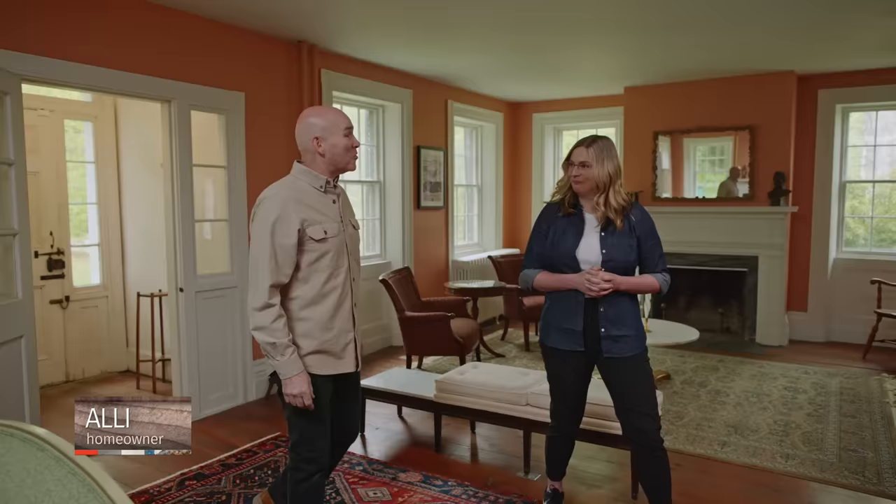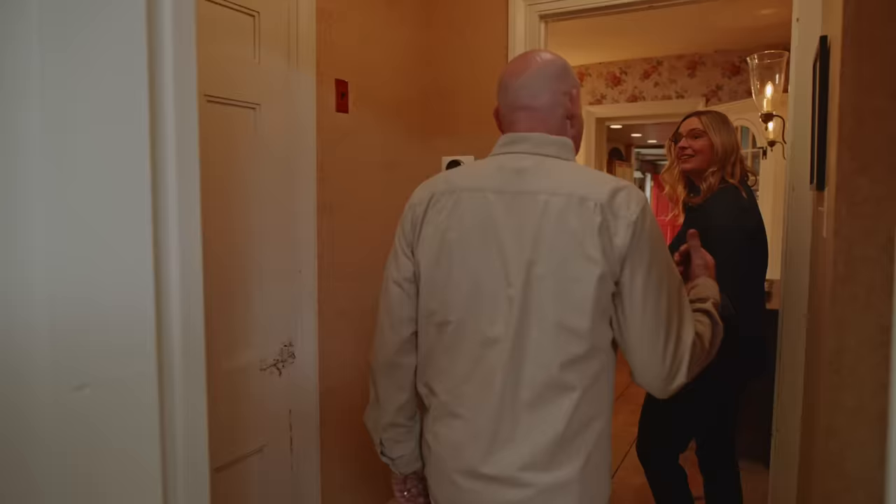Mark, hi. Hey, Allie, how you doing? I'm great. Welcome to our home. I love this room. Yeah, we call this the big room. Okay, that fits.